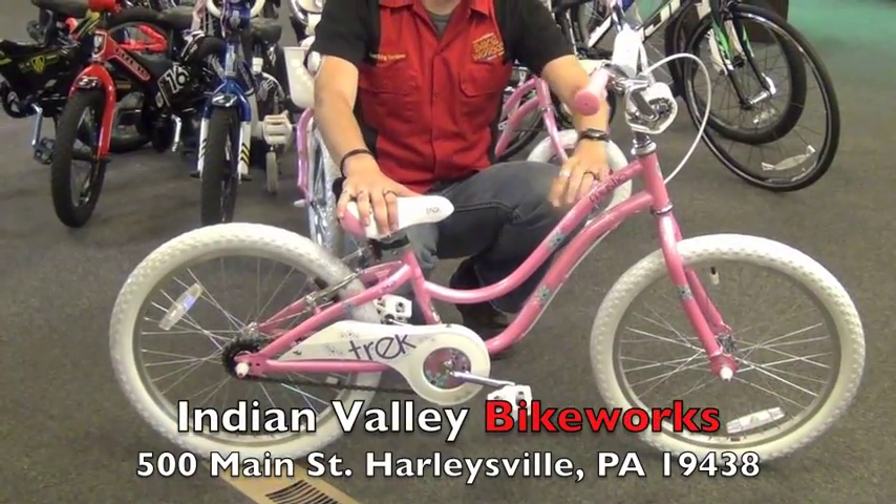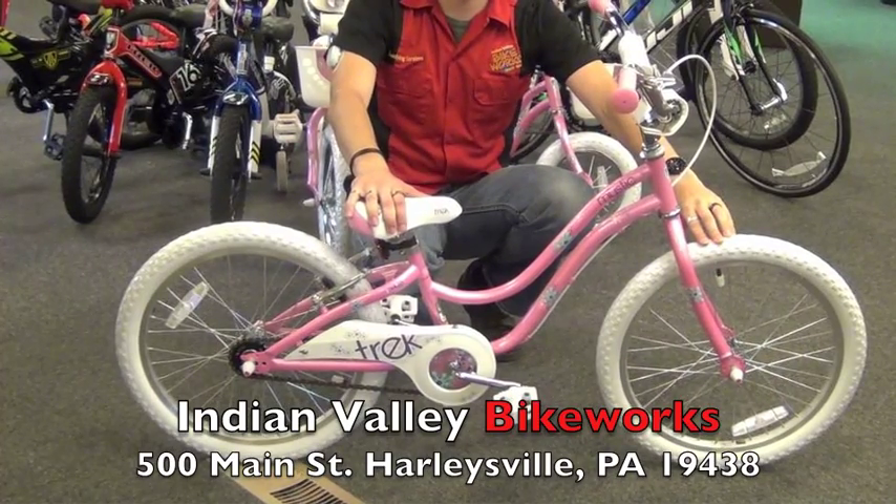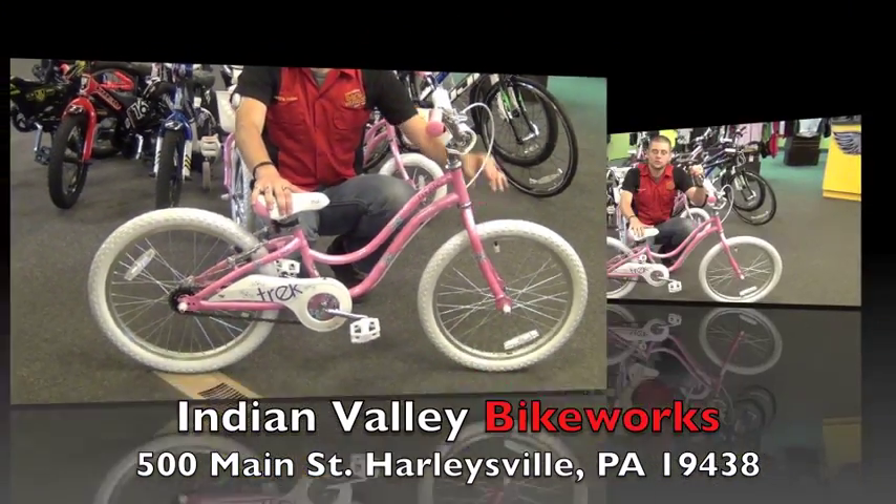Super sturdy steel frame, nice alloy wheels — a nice lightweight package, but also very tough. It's going to handle the abuse of 5-10 year old kids.